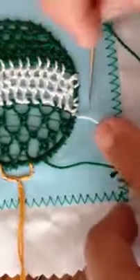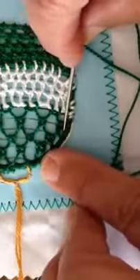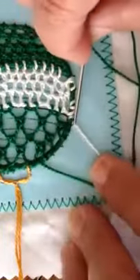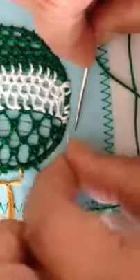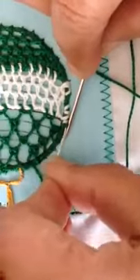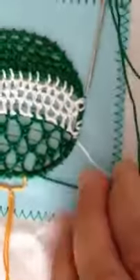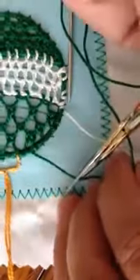I wanted to point out one other thing. I neglected to catch this thread underneath my previous stitches as I was working, and when I realized that I left a tail so that I can lay it in and catch it as I work the buttonhole stitch. Because I'm working in color that might actually show in the final piece — we'll hope not.